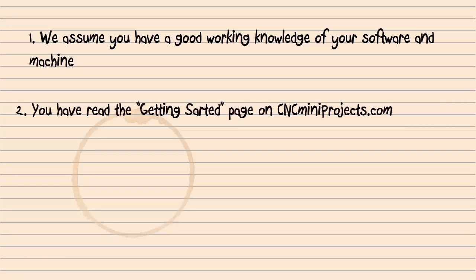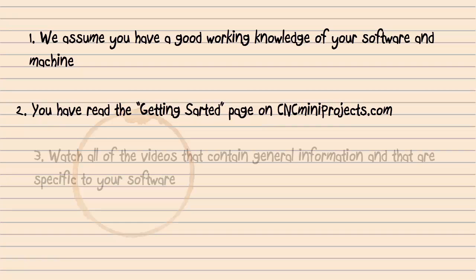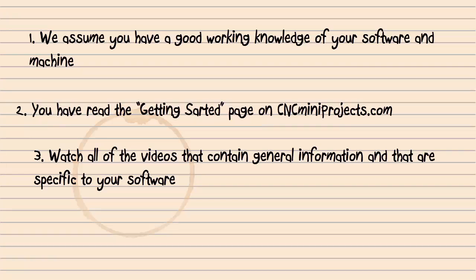We hope that you have read the information on the getting started page of the cncminiprojects.com website. If you haven't yet, we recommend you take the time to read it after watching this video. This is the first video in a series of tutorials for all of our projects. Every project we offer will assume you have watched these. Some projects may require a special video — if so, look for individual videos on the project page.